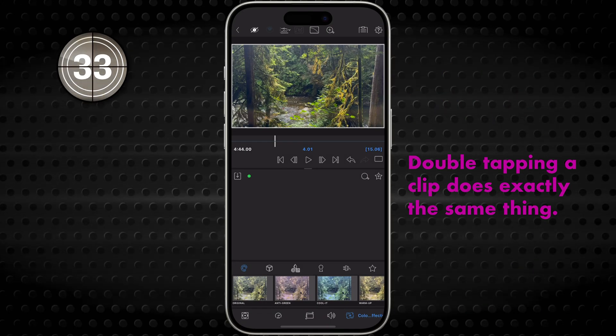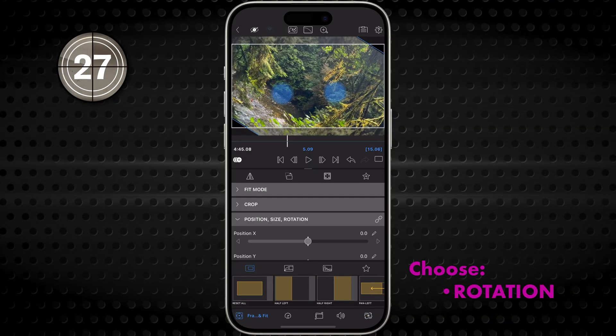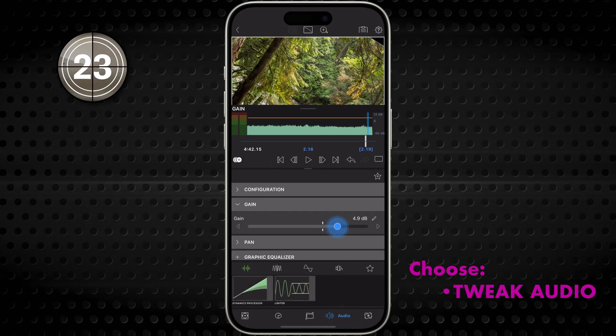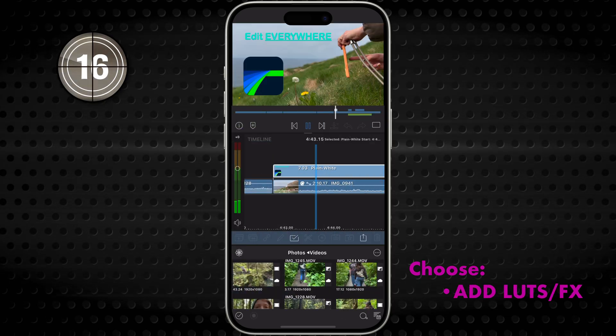With the clip open in the editor, you can choose what kinds of edits you want to make to it: size it, rotate it, speed it up, stabilize it, tweak the audio if it has any, adjust the font or colors or position of text and shapes, adjust color, add LUTs or other visual effects.